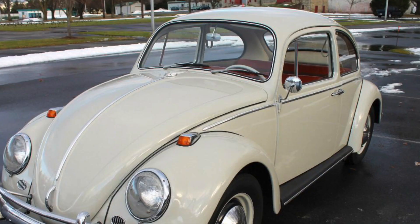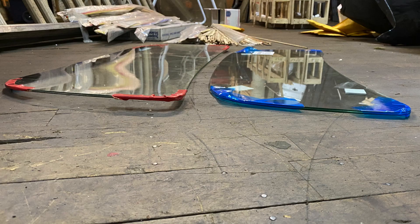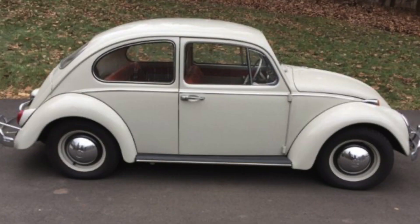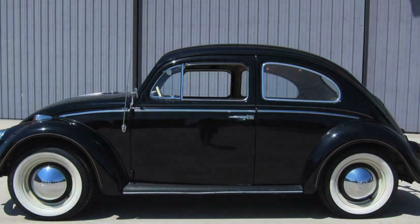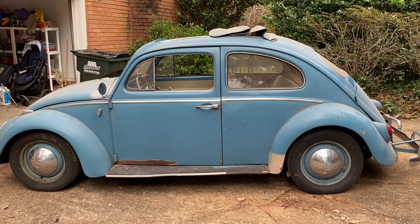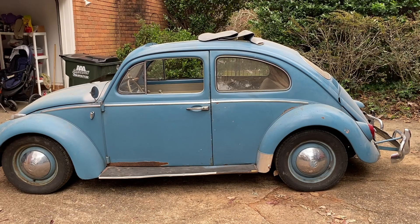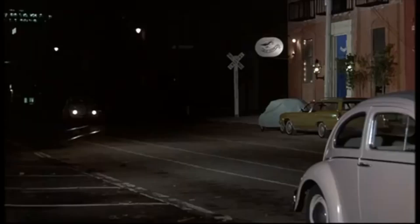In 1965 they changed the windshield — 1964 and back had completely flat glass in the front, and in 1965 the windshield has a slight curve to it. The side windows are different on a 65 compared to a 64. A 64 beetle is what they call a little window car. If you look at the quarter glass from a 1964 and back bug versus a 1965 and up bug, you can see the difference in window size. So you want to avoid the big window cars if you can — a 1964 and back beetle is what you want to go with.